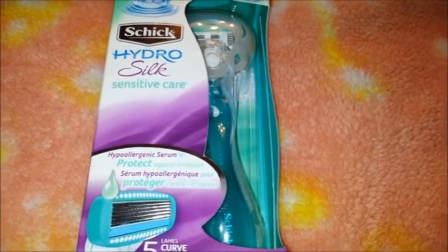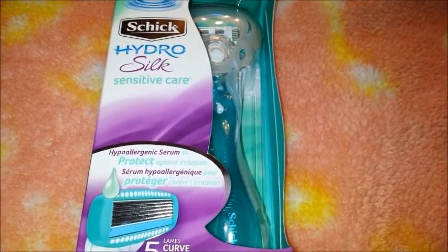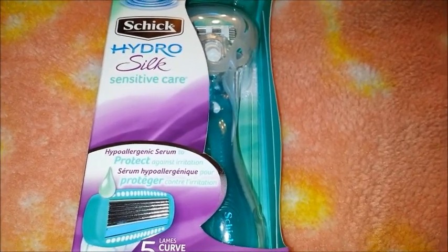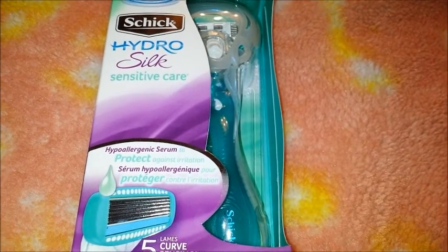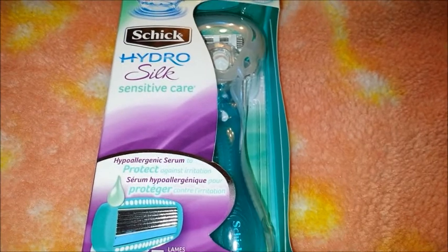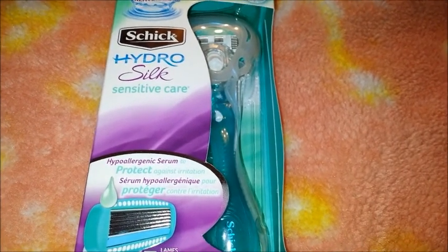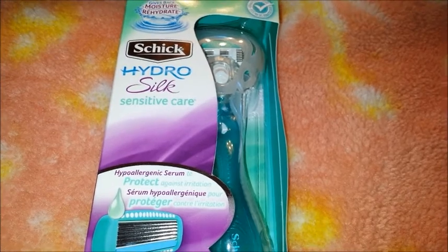This is just the razor because that's what I'm reviewing. It also came with a coupon for a free shaving cream, but this video is just about the razor. I don't have to review the shaving cream — it was just kind of a gift.